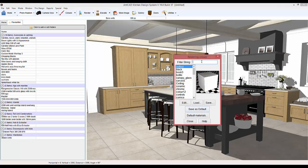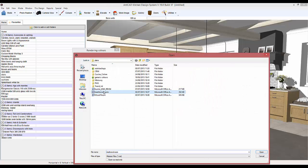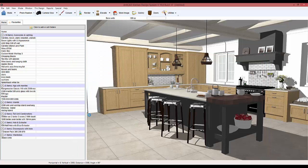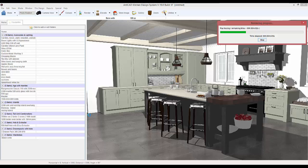You can see here how using favourites we've created a room which on older versions you'd probably spend 20 to 30 minutes just decorating everything and accessorising it. The great thing with version 19 is once you've made it once, you can just save it as a favourite and reuse it again.